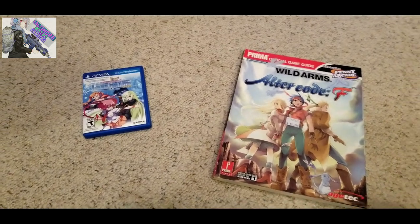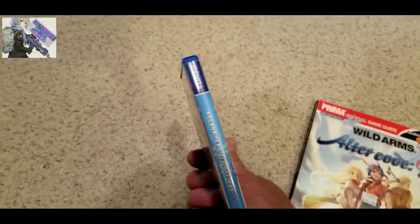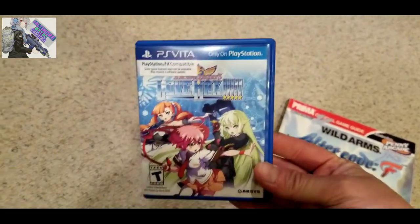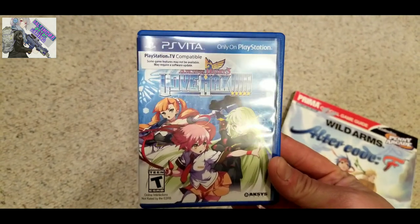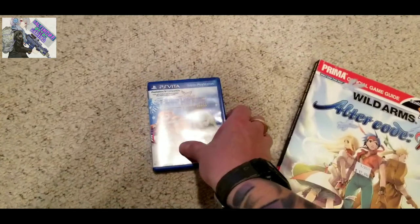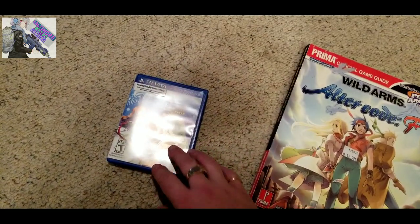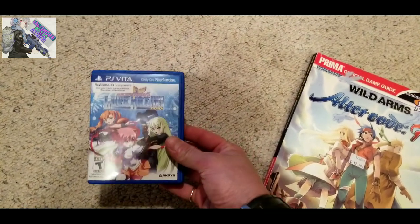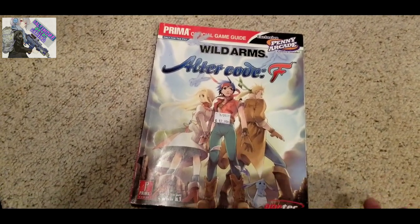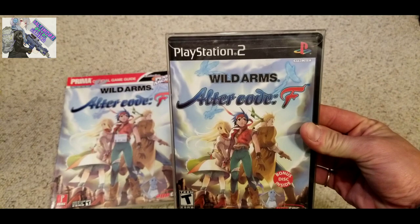I did find a couple things - I paid $17 for both of these. We have Arcana Heart 3 Love Max. I played this game a little bit and I like the PlayStation 2 version I have better. Pretty cool female fighter game. This one has a PSTV sticker on the front of the case, just to note, and it has an inside pamphlet - I wouldn't really call that a manual, so I don't know if it's actually complete. These are used, but again $17 for both.